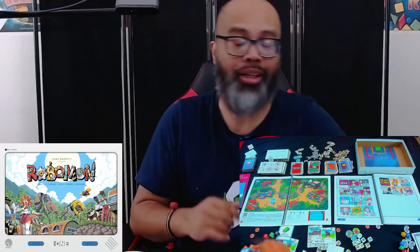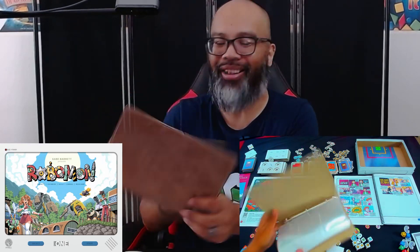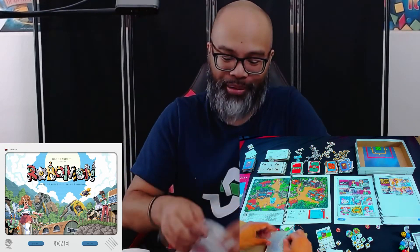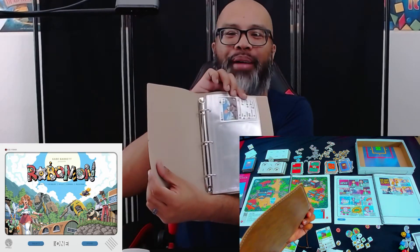The deluxe version of the game comes with this journal. You're going to put your Robomon in this leather-bound journal. As you collect Robomon they go into the little card sleeves here — such a neat little touch, and as you can see there, Robomon Pandal.